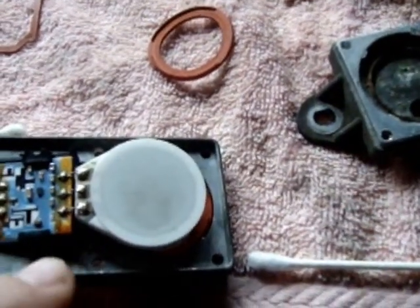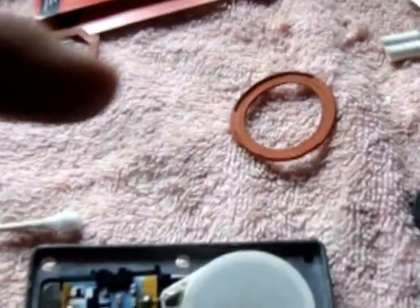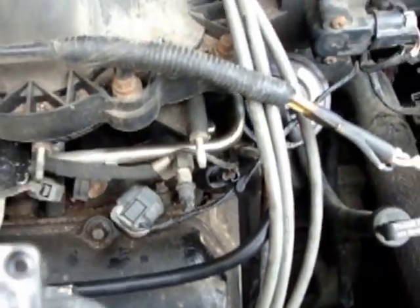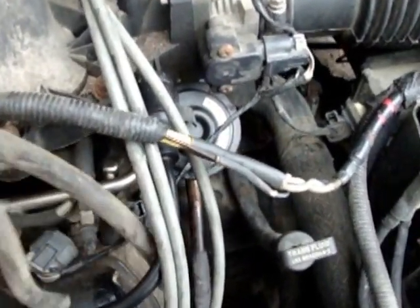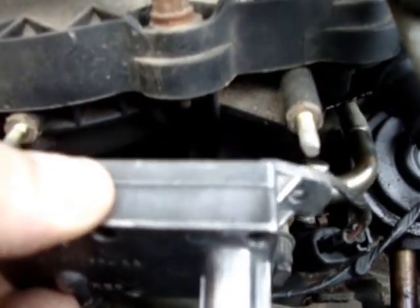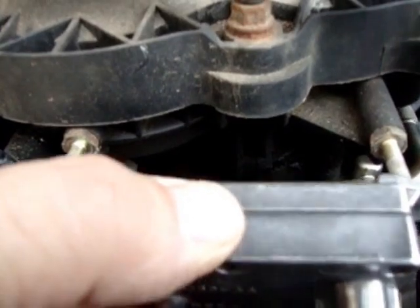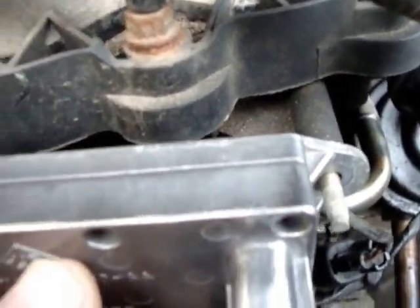I'm going to put this back together again and see how it works. I'll clean these rubbers off as well and show you what it looks like. Here we go — it's all back together again. This is going to sit down in here like this, connects to those two pipes down there, and hooks up to those two bolts right there.